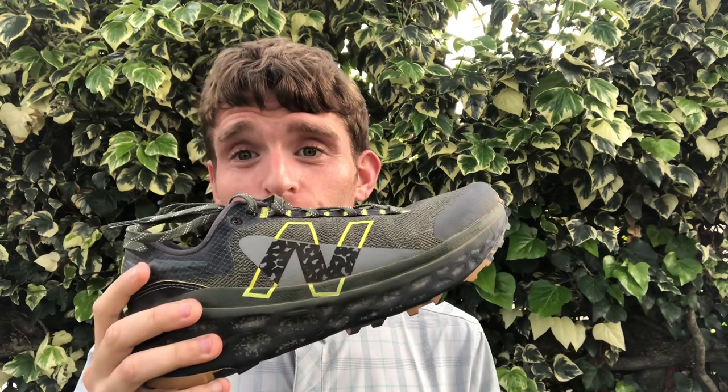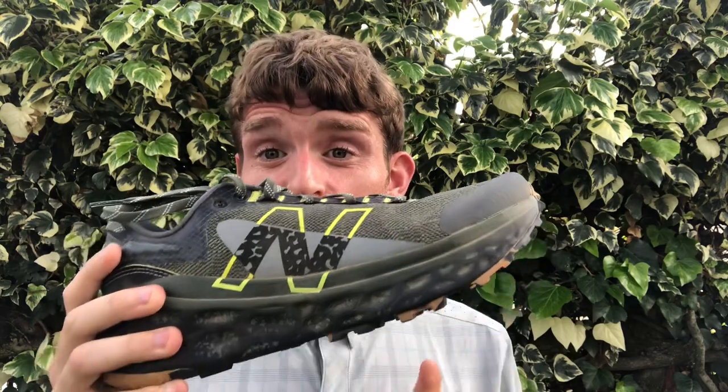This is a maximal stack height shoe — this almost makes me feel like Hoka shoes are low stack, that's how thick this shoe is. I don't have the stack height measurements on hand, but it's pretty thick underfoot.